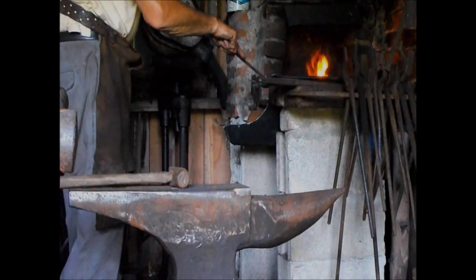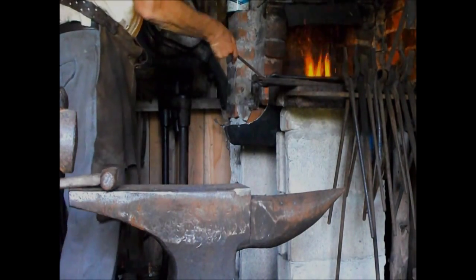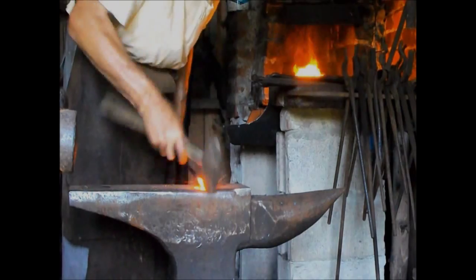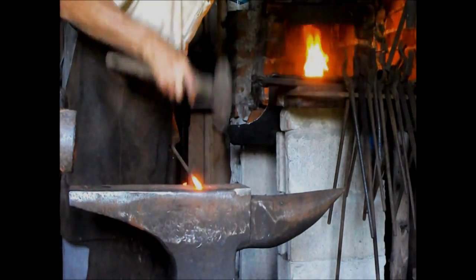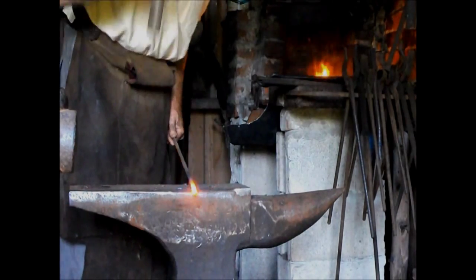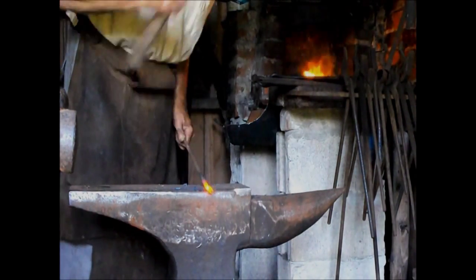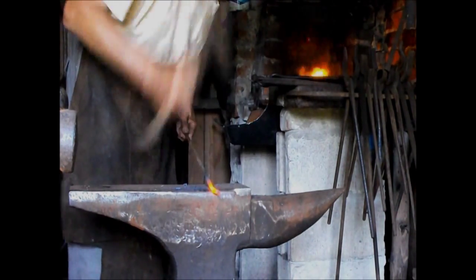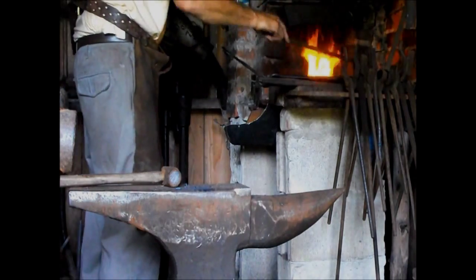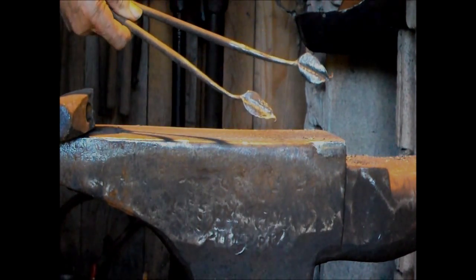Now seeing that this is going to be a greased cannon, we have to make some leaves for it. So the first thing that you do is you make the stem. Here are a couple of the leaves that will be used with the cannon.